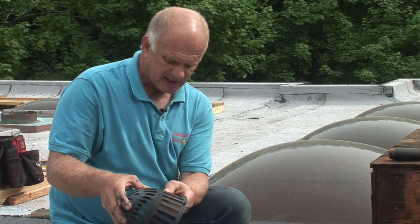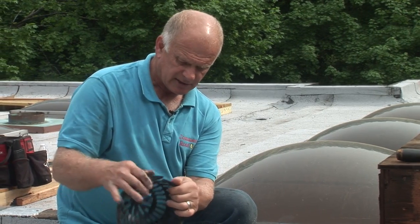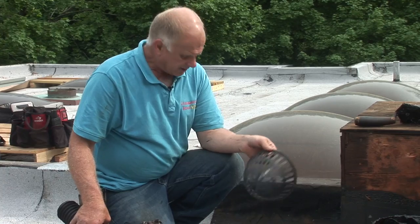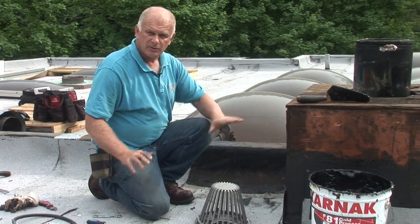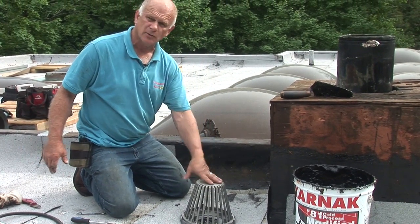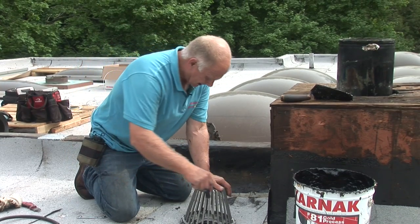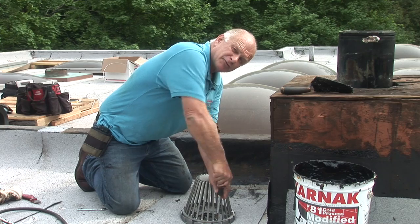The plastic strainer starts cracking after a while — it gets hard in the sun and starts cracking. It's already cracked and broken. I don't like plastic. If you're going to get a drain, get a metal drain with a metal strainer like this — this is quality. You only redo this roof once in 20 or 30 years. This roof is going to last over 30 years, so you don't want to replace strainers and drains. Just get a metal drain and do it right the first time — never have to be redone.